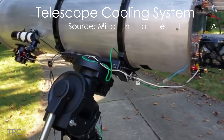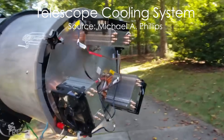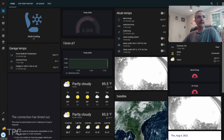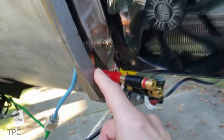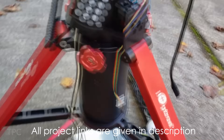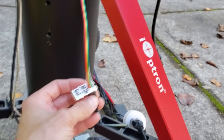In order to remotely control his telescope's cooling system, Michael relied on a home assistant. To make it work, he put two temperature sensors in the telescope. The first one is placed inside the mirror, while the other lies outside, sensing the ambient temperature.